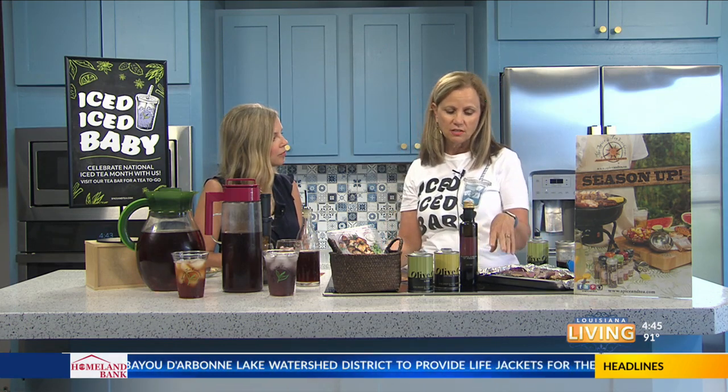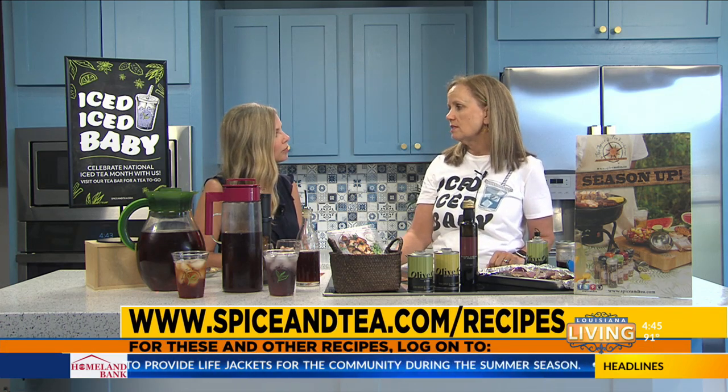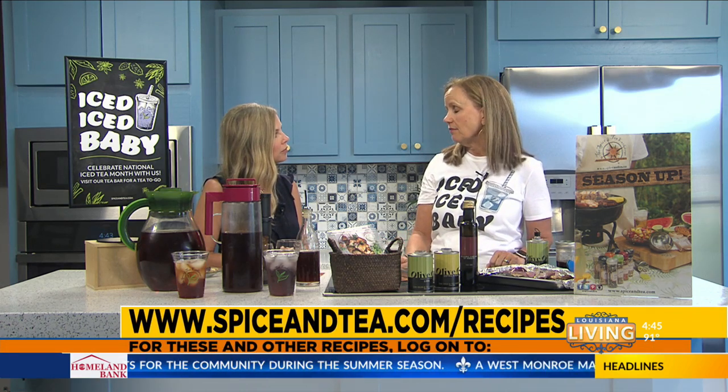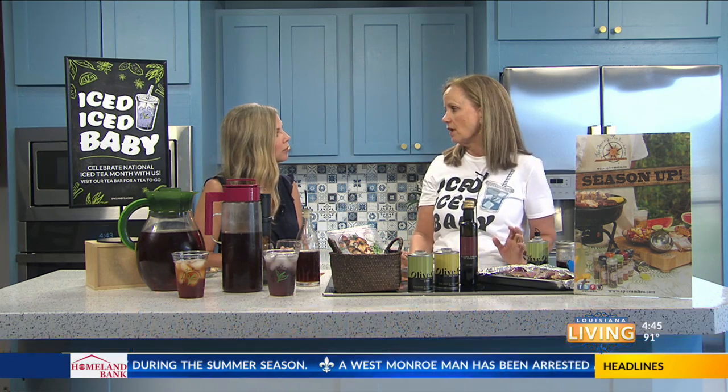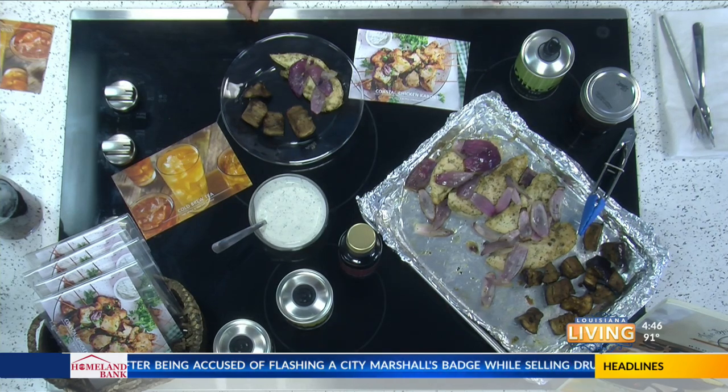That's why I brought this dish to talk about today — our Coastal Chicken Kabobs — because it's really simple. You can marinate it for an hour or overnight. It's really just sprinkling the seasoning on there, adding some olive oil, putting it in a Ziploc bag, and then throwing it on the grill or in the oven if a grill isn't convenient. Really super easy recipes for the summer.